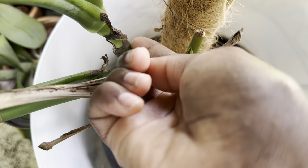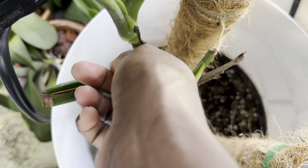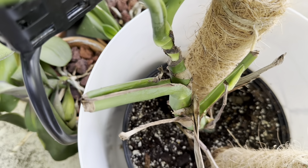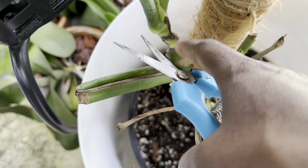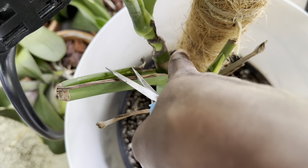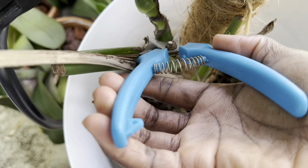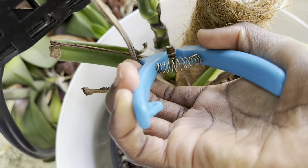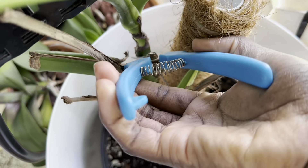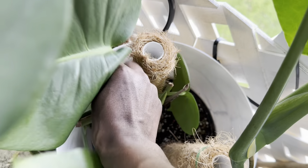There's a node right here as well, so what I'm thinking is I will cut below this node. Then it will start to produce from here because once it has nodes, it will continue to grow. I'm going to cut it right in between those two nodes right there. It would be a lot easier to cut right here because it's thinner, but I want enough node just in case it starts to rot, so I'm going to cut below this node right here.